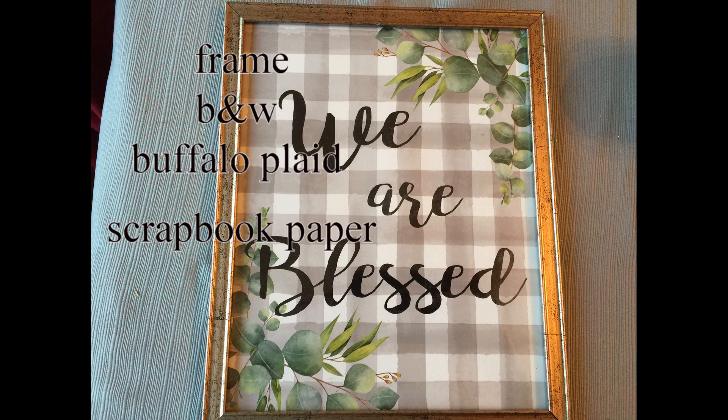Now if you can't find the picture from Dollar Tree, that's okay. You can get a frame and they have buffalo plaid scrapbook paper at Hobby Lobby, and then you can just either print out or write out the lettering to put on this picture.